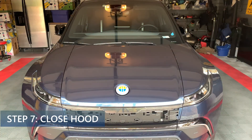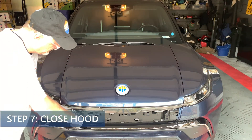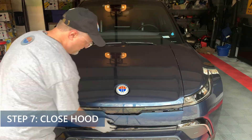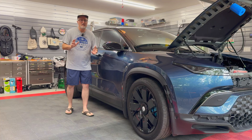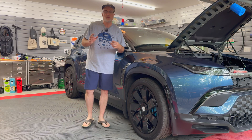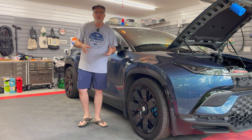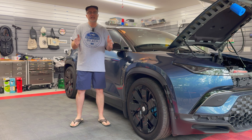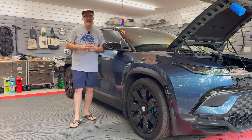Step seven: close the hood, attach the bolts, and replace the service lid. That's it — I've shown you how to do the seven-step process for doing the high voltage, low voltage reset, or hard reset, on the Fisker Ocean. If you have any questions or comments please leave them down below. Thanks for watching and I'll see you in the next video.